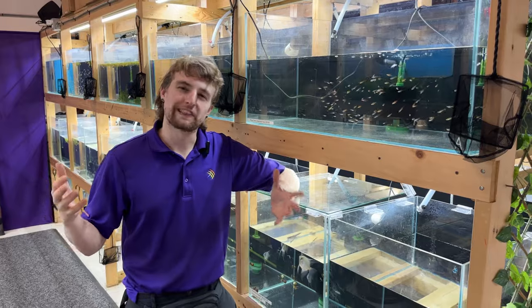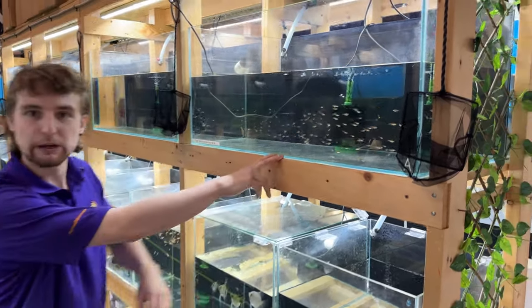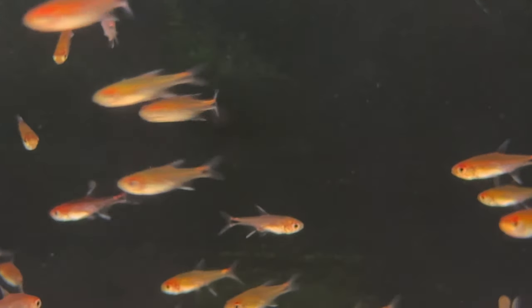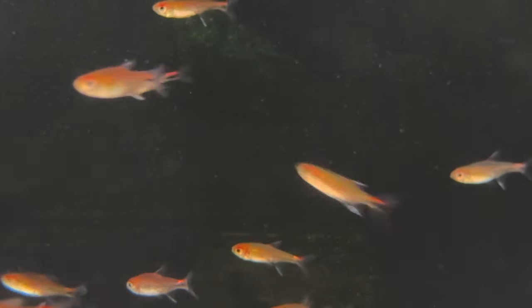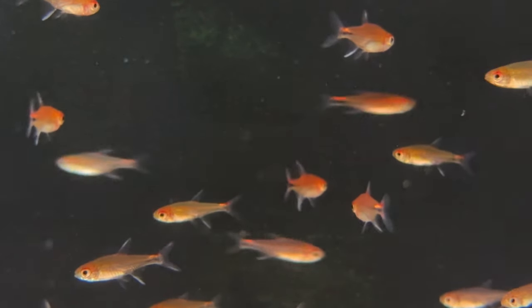Taking a look at one of the less commonly available fish, the ruby tetras are a really cool schooling fish to put in a 10 gallon aquarium. In my opinion, these guys are one of the nicest, smallest schooling fish, and as they mature, they go a crazy intense pink-red color. Groups of six plus of these guys are definitely ideal to help keep them confident and happy in a community aquarium.